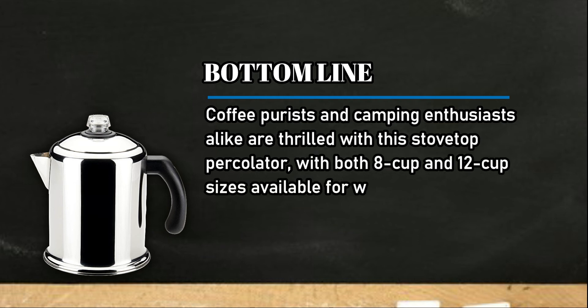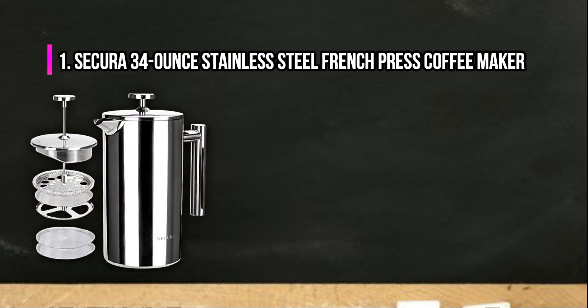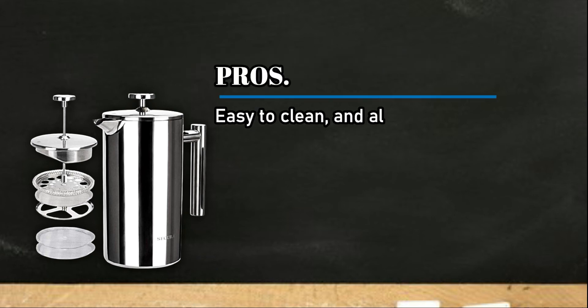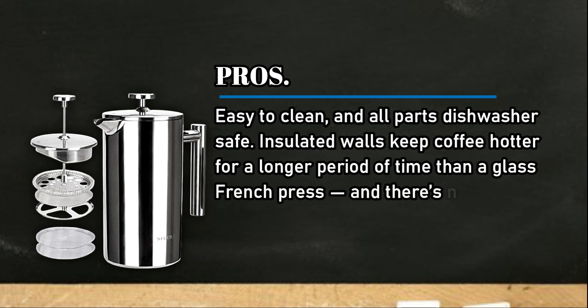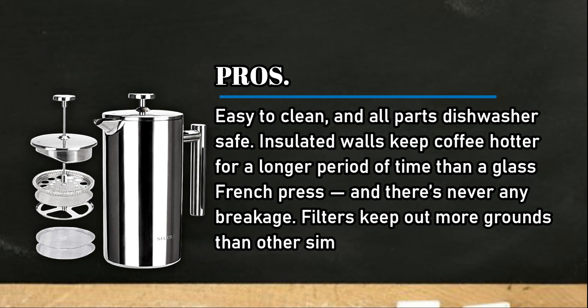At number one: the Secura 34-ounce stainless steel French press coffee maker. Pros: easy to clean and all parts are dishwasher safe, insulated walls keep coffee hotter for a longer period of time than a glass French press with no risk of breakage, and filters keep out more grounds than other similarly priced presses.